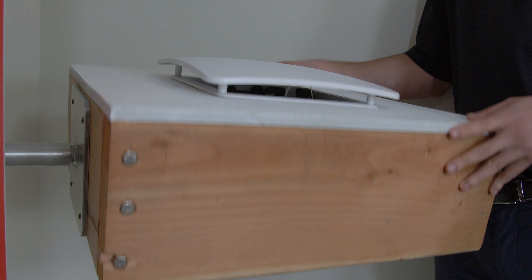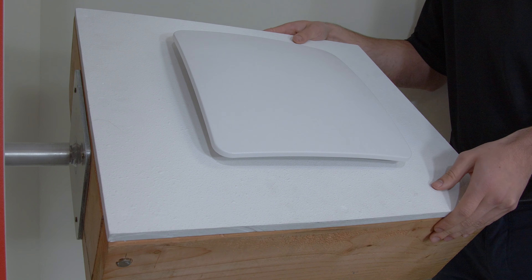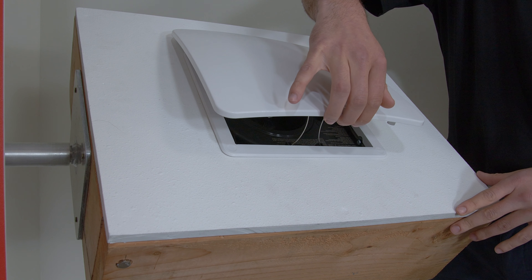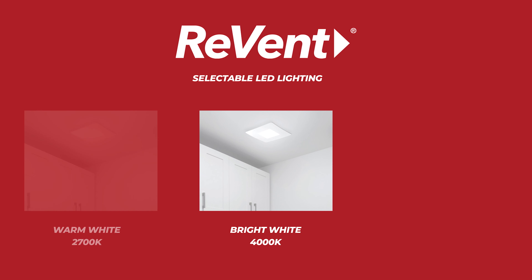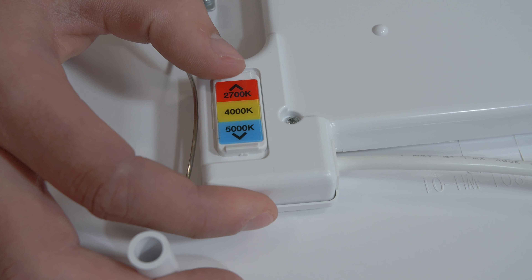Say goodbye to cobwebs and dust bunnies because Revent has a stay-clean shield. The Revent trim ring hides and seals the rough cut opening and channels air into the fan. Revent's selectable LED lighting comes preset at 4,000 Kelvin bright white and can toggle between 2,700 Kelvin warm white and 5,000 Kelvin daylight using the simple slider switch on the back of the fan shield.